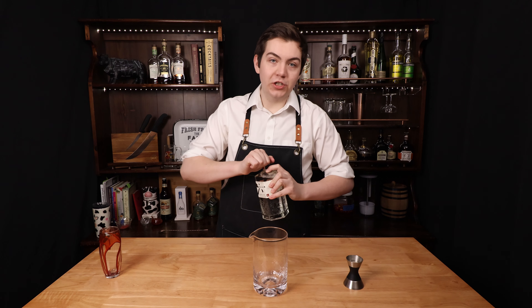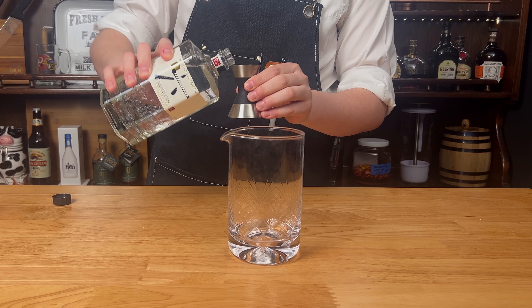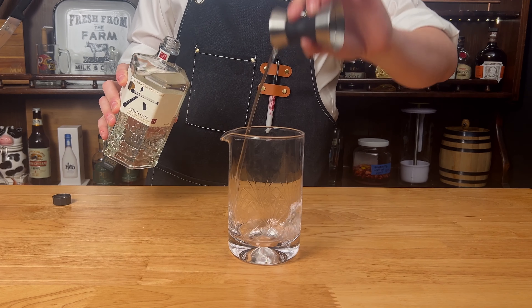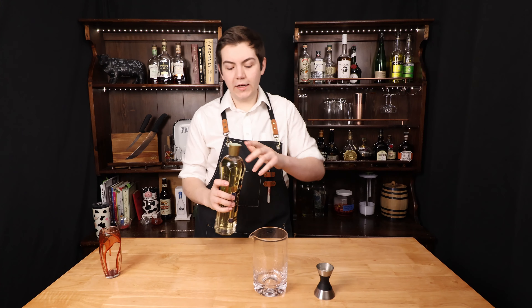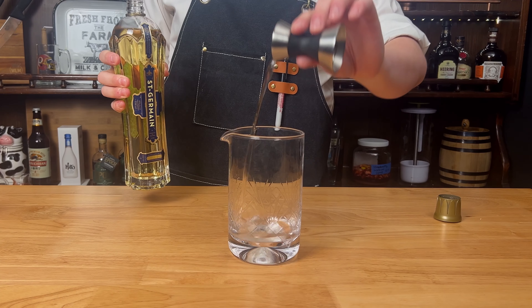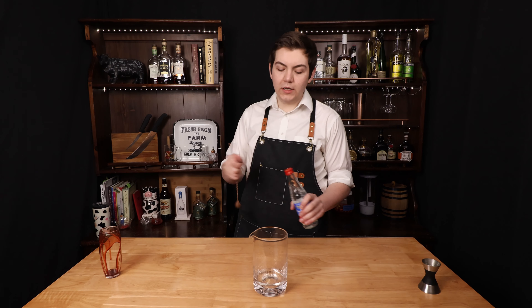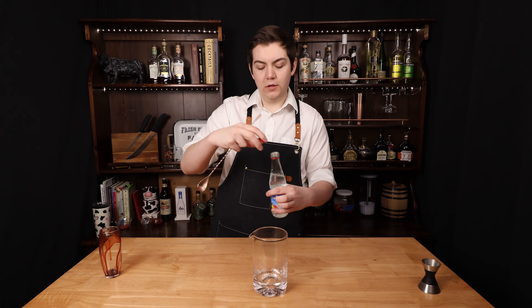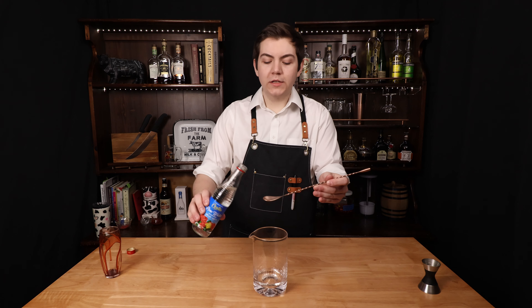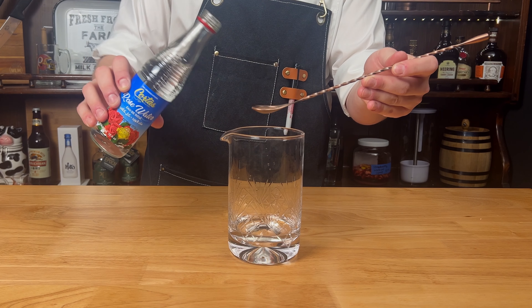First things first, we're using a Japanese gin — Roku. Figured it was only fitting, and Roku's delicious. We're going to go with two ounces. Next, we're going to add half an ounce of St. Germain elderflower liqueur, half an ounce of simple syrup, and lastly, one bar spoon of rose water. Yor's character has a lot of references to flowers and roses, so that's why this drink is very floral.